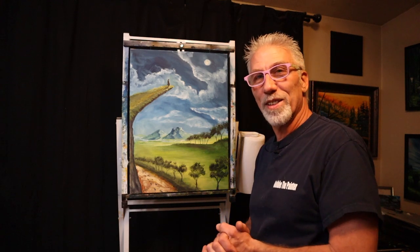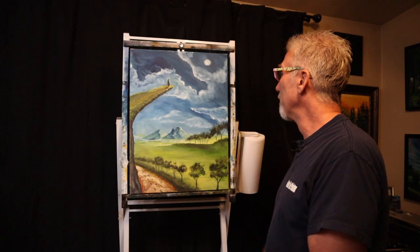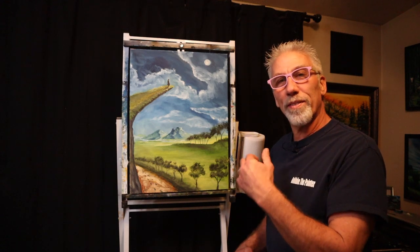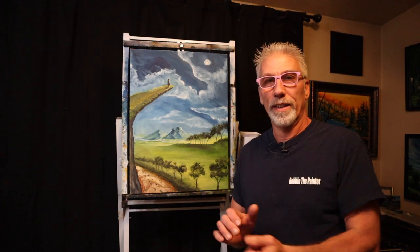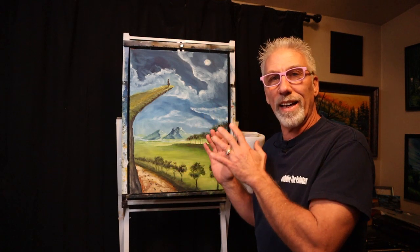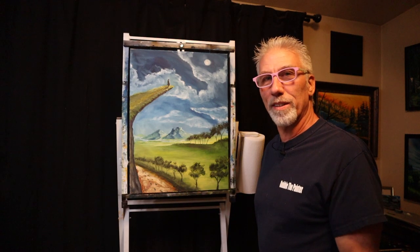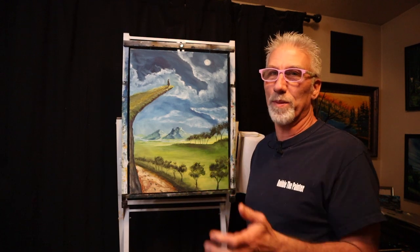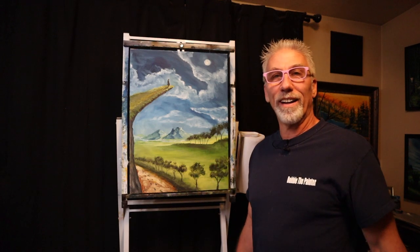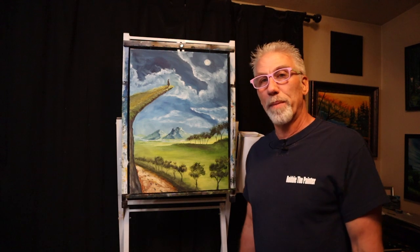I don't know if we're ever going to see his face — maybe he'll be mysterious till the end. Maybe I'll do a reveal, but I'm having fun with that idea. Anyway, I wish I would have filmed this from the beginning. It was going to be just — I was in my pajamas and I thought I was doing a practice painting, wasn't going to be anything special. And apparently I can't do that. It turned out better than what I thought.